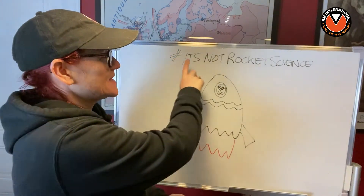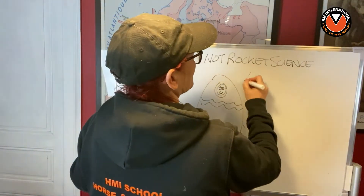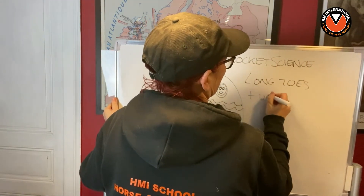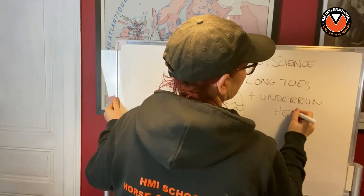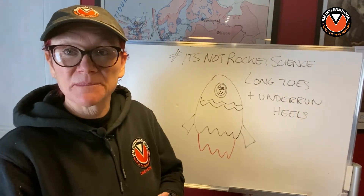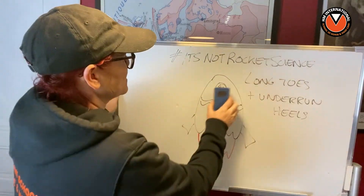Well hello folks, welcome back to another lesson of Lindsay Setchel's It's Not Rocket Science when it comes to horse and hoof care. Today I'm going to talk to you about long toes and underrun heels, because quite a few people have been requesting this. You want to understand what is meant by underrun heels and long toes and how they go together. So without further ado, let's get into it.